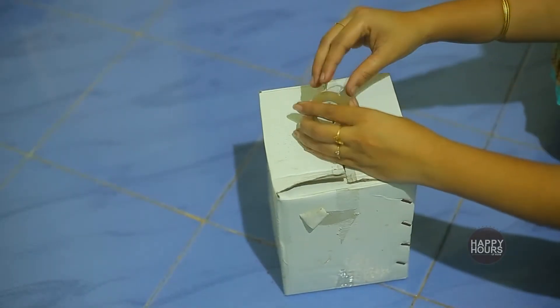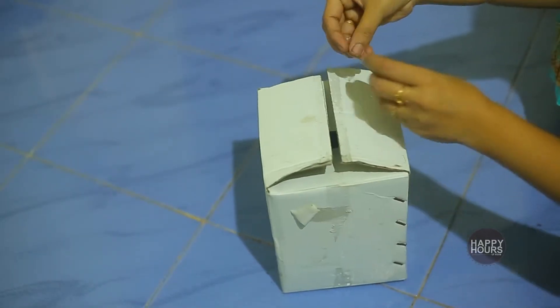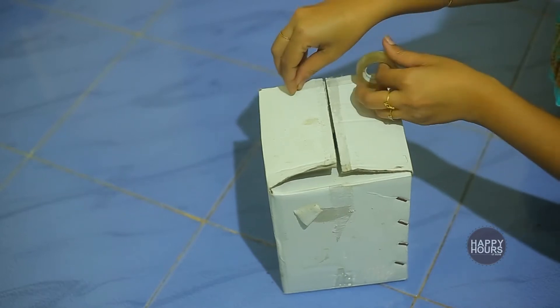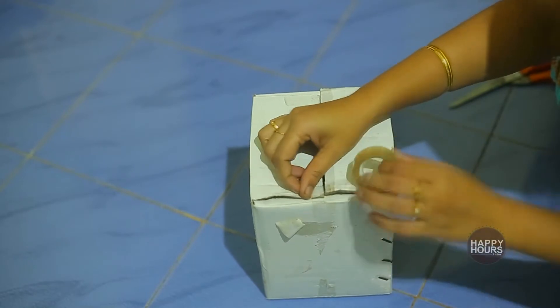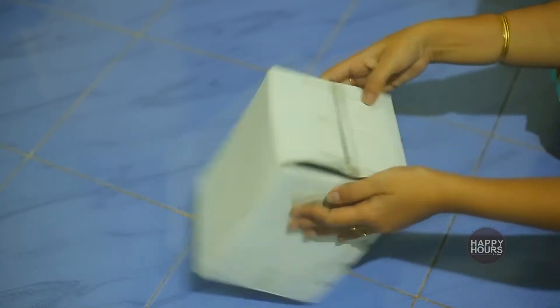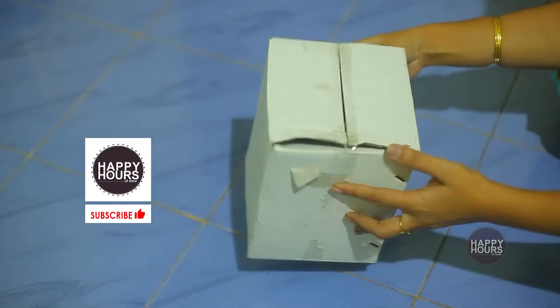I have made a cardboard box and a small box. I will put tape on this for insulation. I have made a small piece of cardboard box and I will be able to cut any of these things.